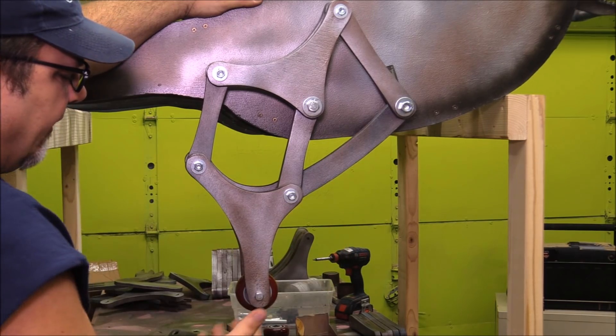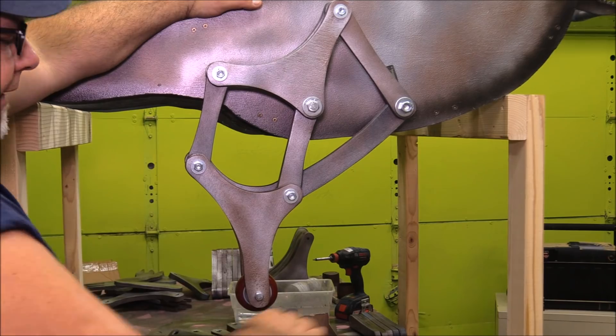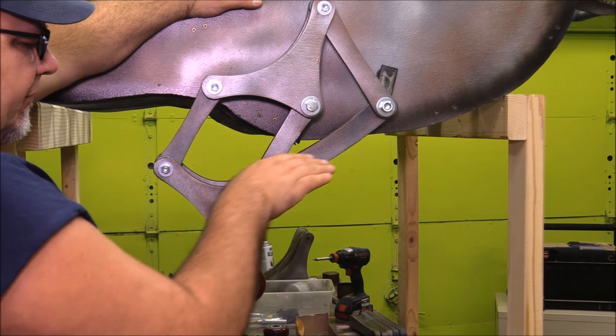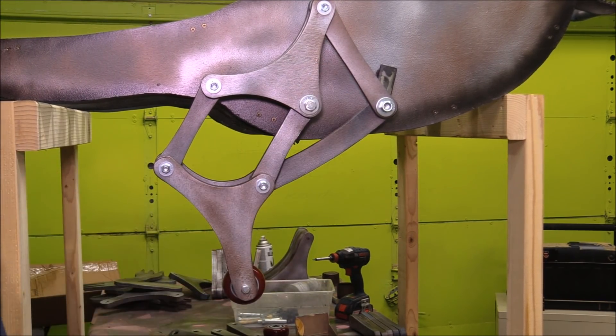The really nice thing about Jansen's walking mechanism is it has that really nice flat traveling path on the bottom, so once it hits it just basically runs flat across, but then the leg lifts up and comes down.